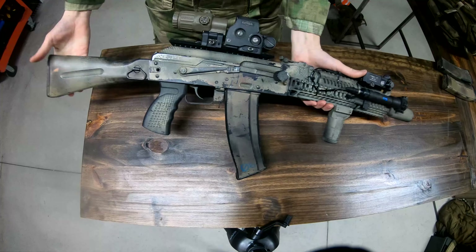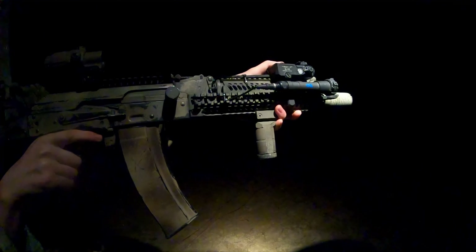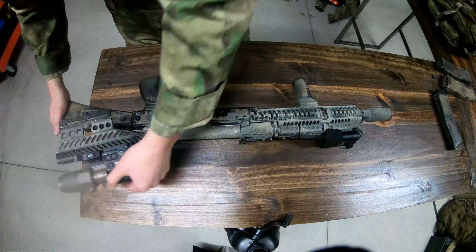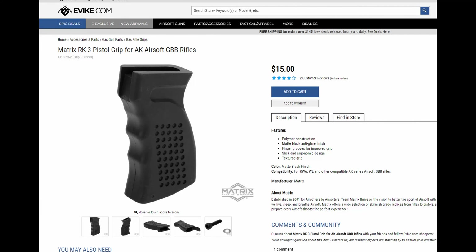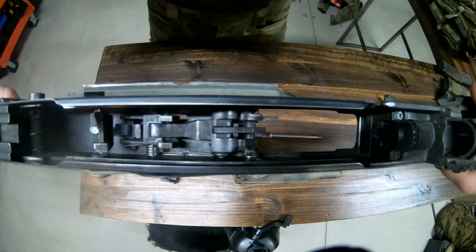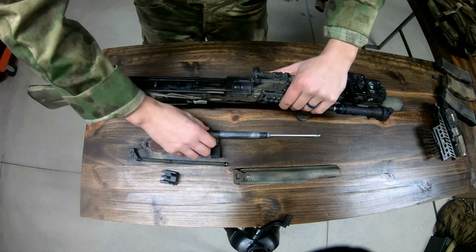Finally, we move on to the AK. As you well know, it's a GHK AK-105. I've installed LCT Z-Series furniture, such as the B30 plus B31 rails, B13 optic mount, and Matrix RK3 pistol grip. Just a note on the RK3 — the screws are out of spec to GHK, so you'll need to find a separate nut and bolt to fit it properly. Internally, I have a Hephaestus fire control group and bulk carrier. Never had any issues with Hephaestus, highly recommend them.